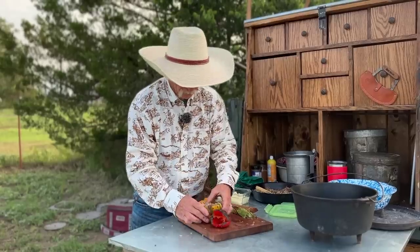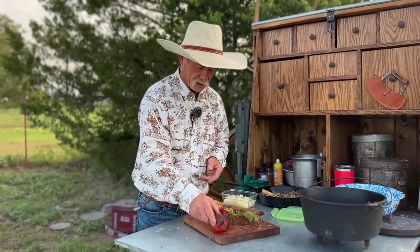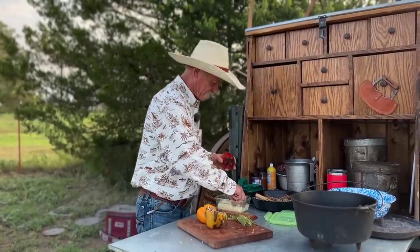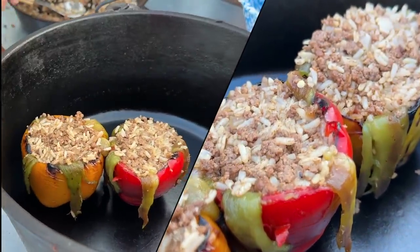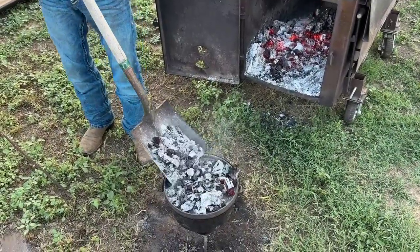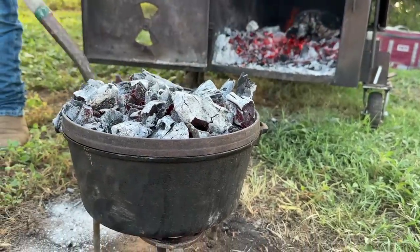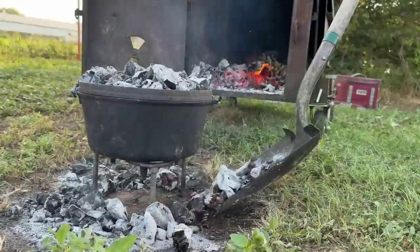I'll tell you something — when you go to look for peppers, look for the peppers that will stand up. This one's got a bad leg on one side so he'll have to be leaned up with somebody else. This is a really good camping recipe because you could do some of this ahead of time and when you got to the campsite put the rest together. It would be a great recipe for a beginner in a dutch oven because everything is nearly cooked through — all you do is really just re-warm it and melt some cheese on there.